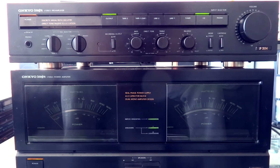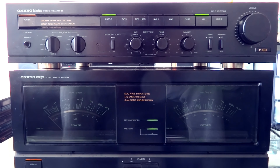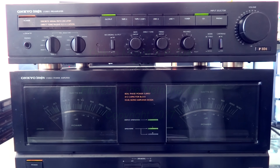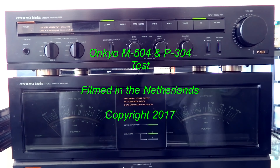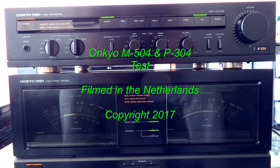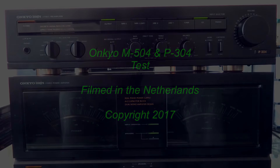This thing has plenty of reserve — it's a beautiful device and it just sounds fantastic. I'm not sure if the new Onkyo Integra has the same sound; I don't believe it does. Thanks for watching. If you like this video, put your thumbs up, don't forget to subscribe to my channel, and bye bye!